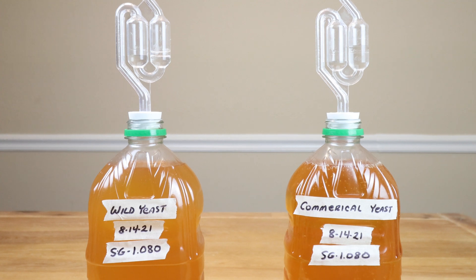On the one hand we have a wild yeast natural ferment, and on the other hand we have a commercial yeast ferment. Which one is going to outperform the other? We'll find out over the next couple of weeks.